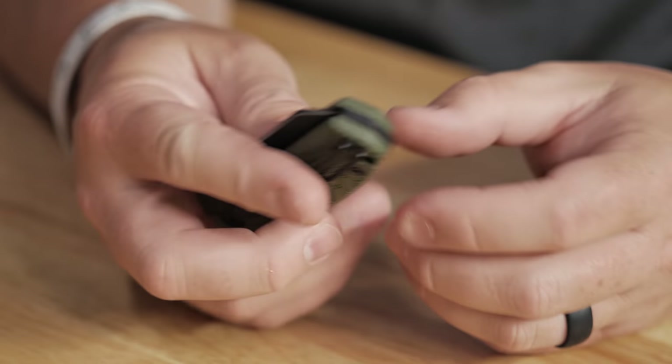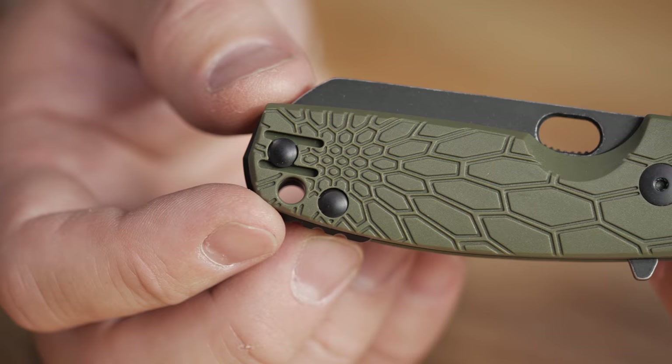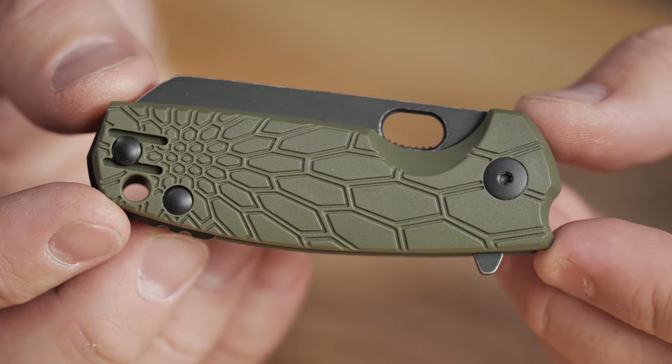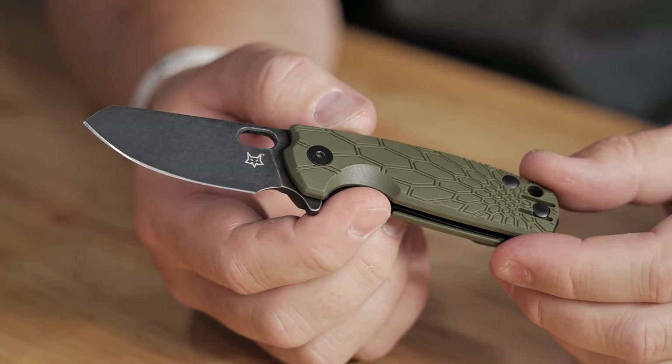This knife is a little bit small for me — I usually go for about a three inch blade, but I can still get three fingers around it. Fox has some really cool designs, some great knives. It's always going to be quality. And for this Bowler M390, $69.95. That's pretty impressive. Good old Jesper — he's killing it.